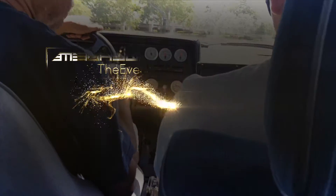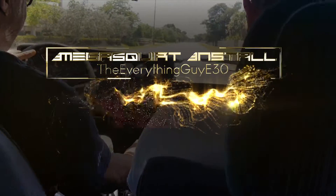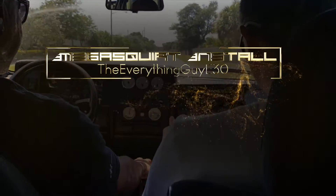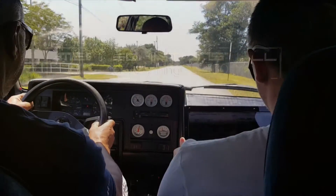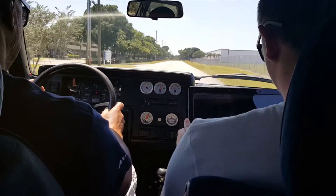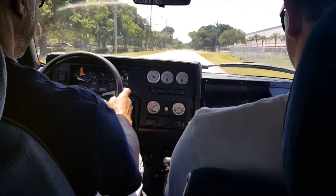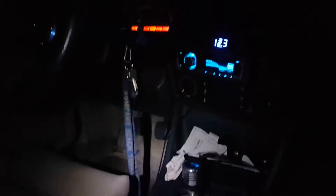Alright guys, it's kind of late — well, not really late, but dark outside — so I decided to just connect up the sensors tonight. I'm going to completely install the ECU tomorrow.